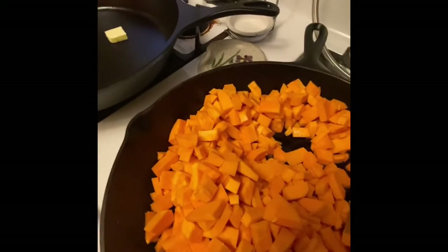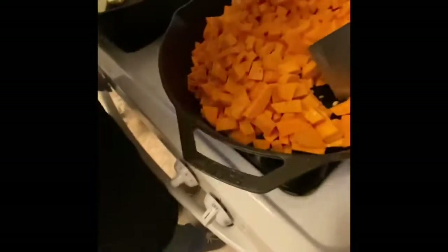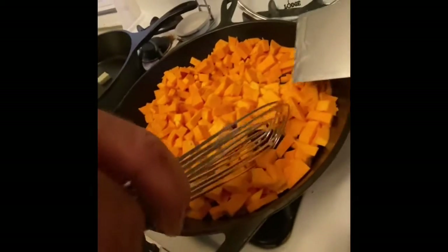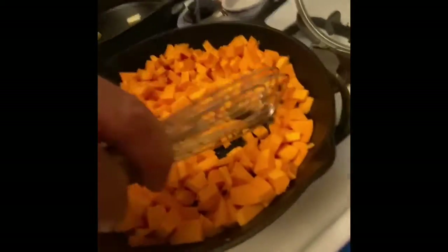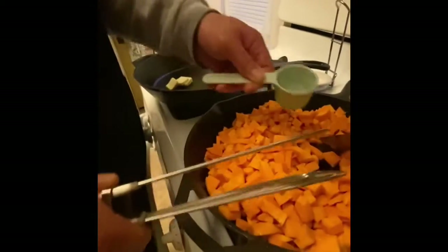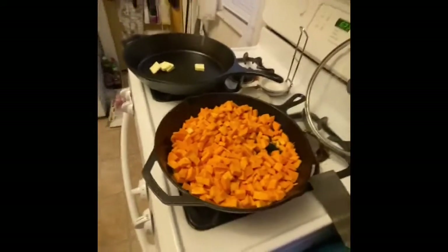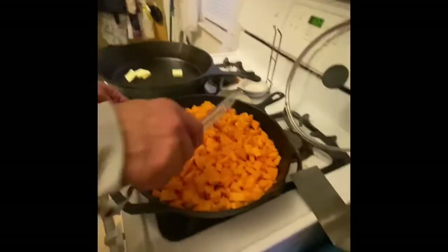Grab a little water and slide it in here. We're going to put a little water in here. We're going to cook this down now for about four to six minutes, then we'll come back in just a minute.